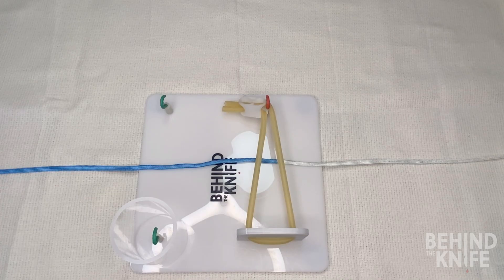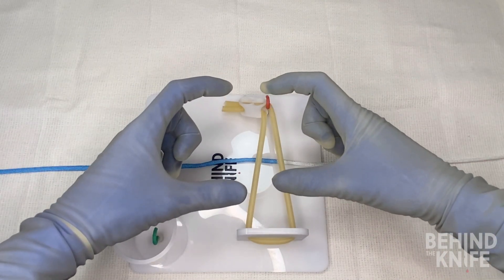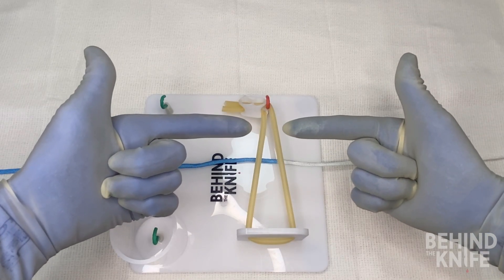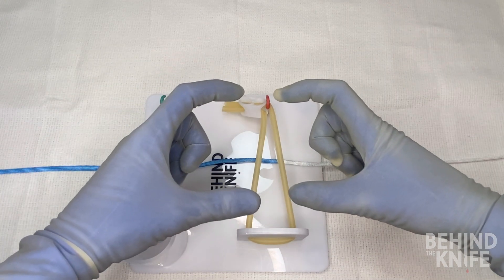The key to making this knot is making L's and C's with our hands. For the beginning part of this knot we're going to make two L's with both our hands, and when we move on to the second part we're going to make two C's with both our hands.